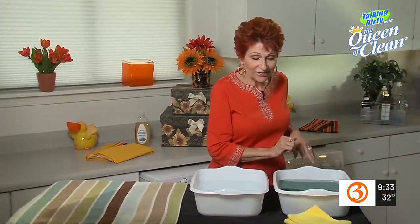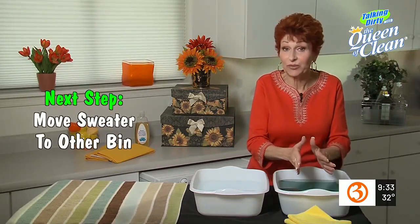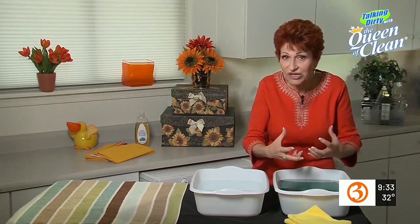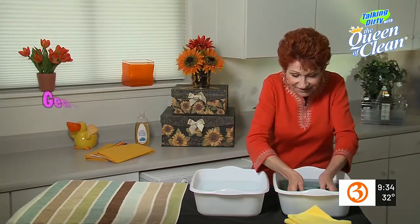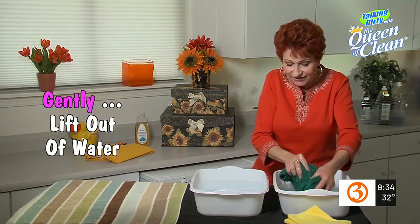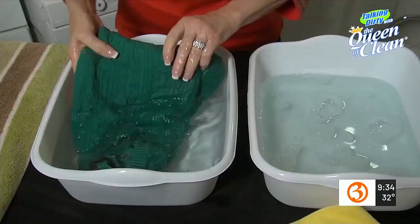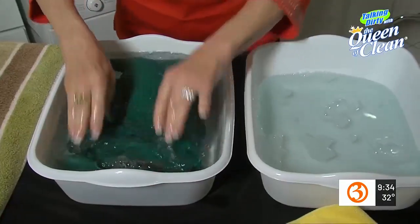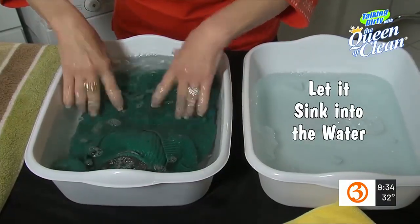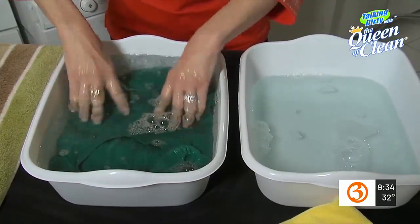We've waited 15 minutes for this to sink to the bottom. Now we're going to take it out of the baby shampoo solution and put it into the rinse. To do that, we don't want to squeeze it or wring it — we want to gently take it into our hands like this, lift it from this solution, and gently lay it into the rinse basin, letting it sink into that water.